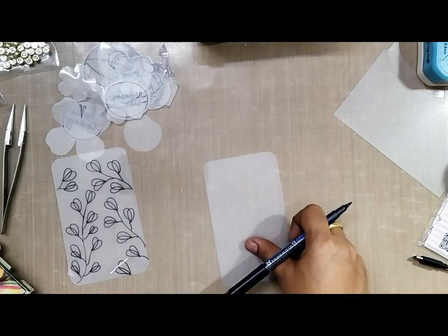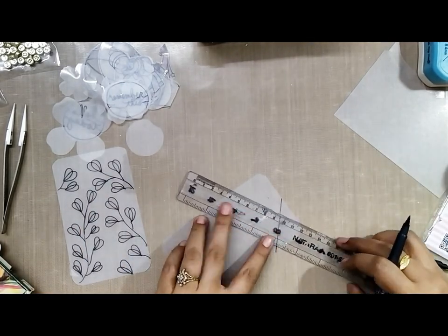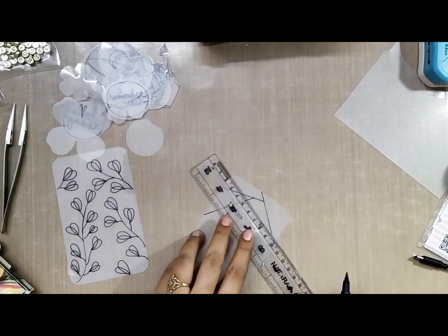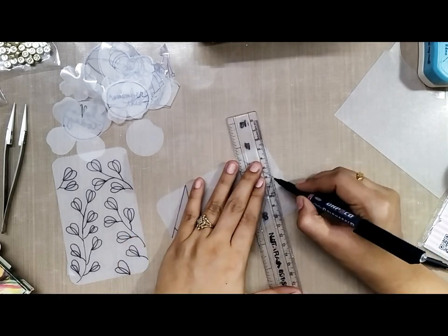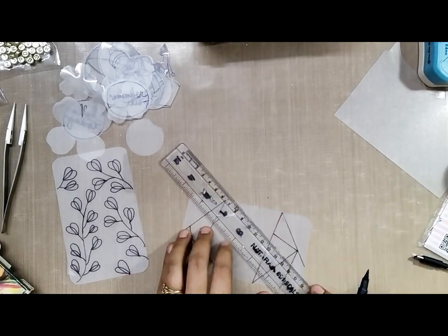My first tag is done. On the second tag I will be making a little geometric pattern and coloring it. The first tag I will not color and will leave it as-is so it stays a little transparent — I really like the idea of having a transparent one. The second geometric pattern I will go ahead and color.